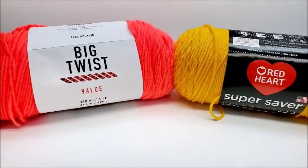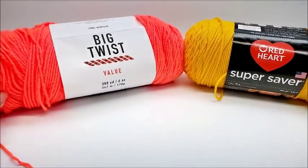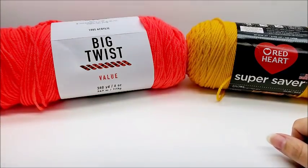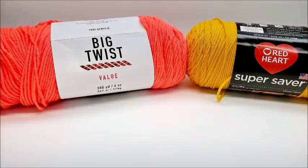I am not paid by Red Heart and I am not paid by Joann's. These are my own personal opinions. I do not have affiliated links and I am not sponsored by any yarn company. They're only my opinions, and they can be different from yours — and that's fine.